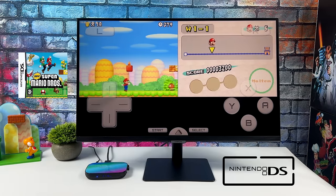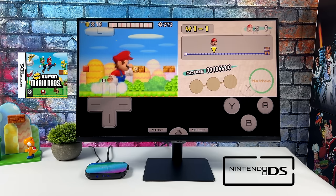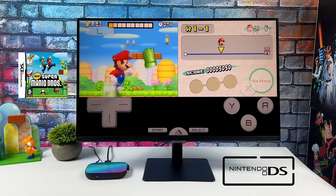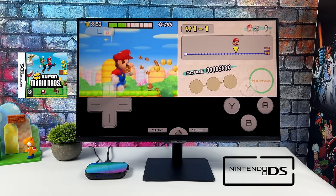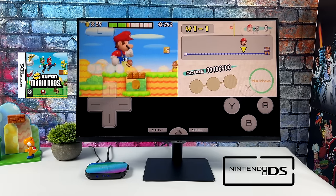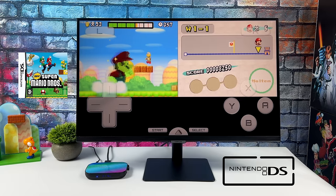Anything under what I've shown so far — like NES, SNES, PC Engine, Neo Geo, FBA, CPS 1, 2, and 3 — is going to run great. Even DS using the DraStic emulator runs at full speed. DraStic is just a really great emulator and in my experience it works on a lot of different chips.